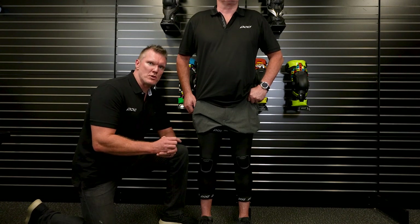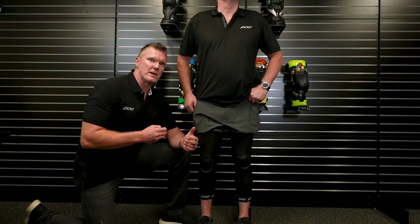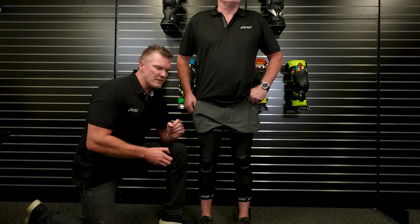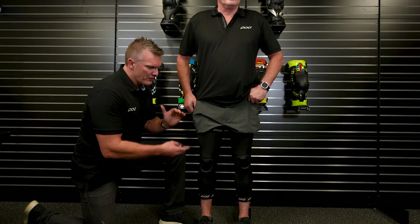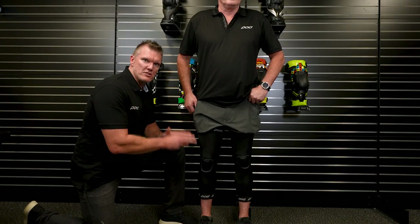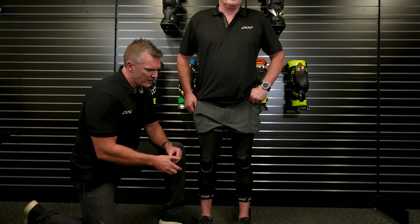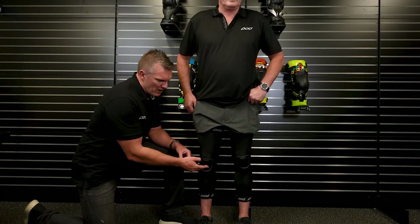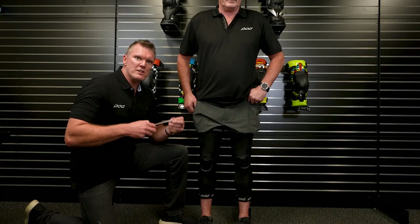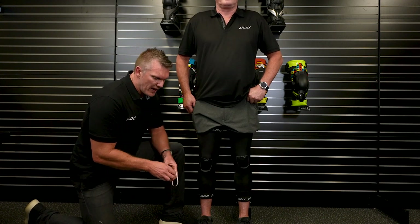The Pod K8 2.0 width between the hinges increases 6 millimeters between sizes, so it is a very intimate fit. Byron's actually wearing the Pod knee sleeves. To measure your circumference, weight bearing — standing straight with weight evenly dispersed across both feet — you look for the bottom of the kneecap. The patella, your kneecap, right at the bottom. If you've got a soft measuring tape at home, or you can get one out of a sewing kit, you can use that.